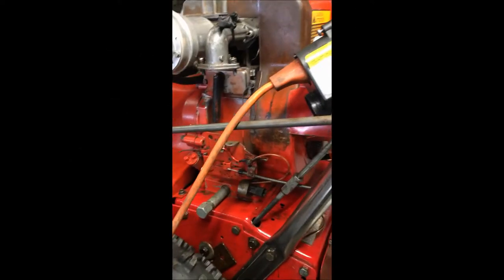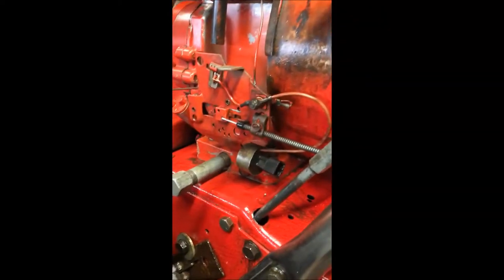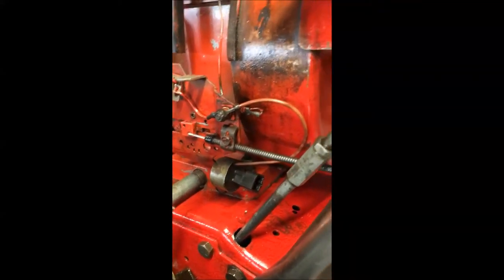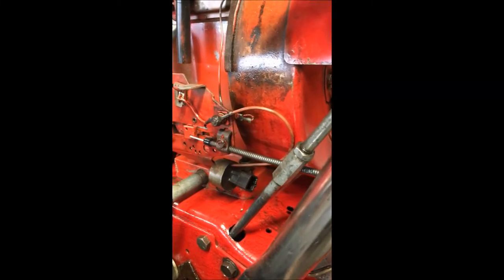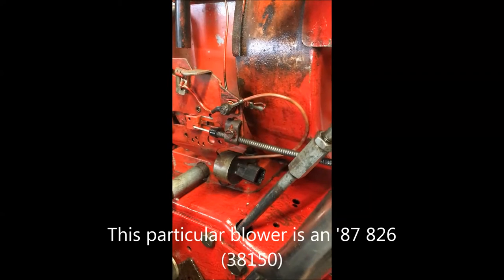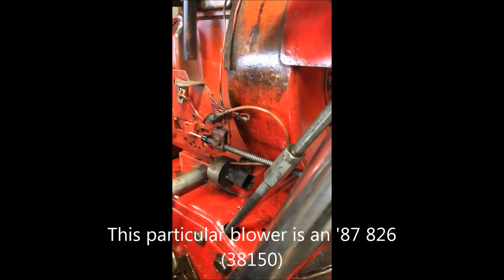Okay folks, I'm going to show you how to test one of these interlock modules on a Toro snowblower made in the early 80s — I'd say 1981 up through the late 80s, maybe even early 90s.